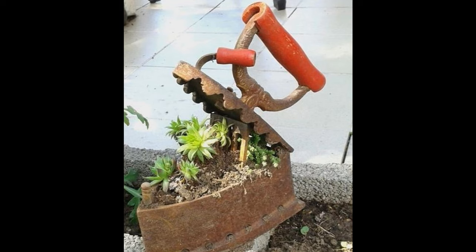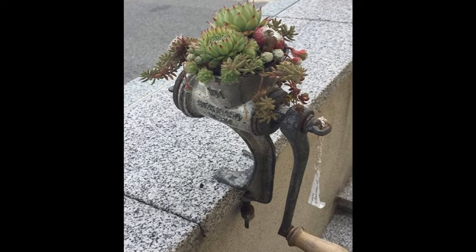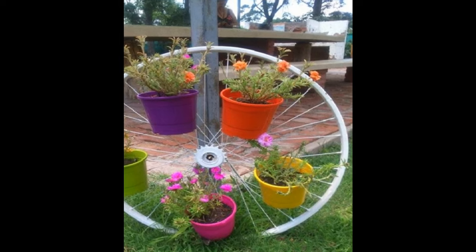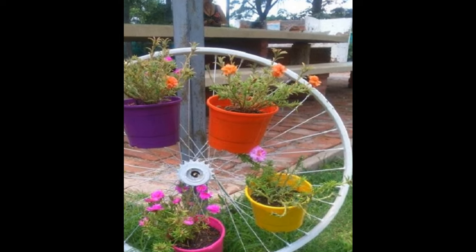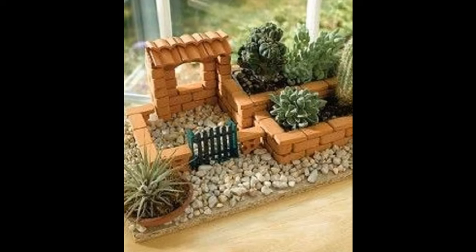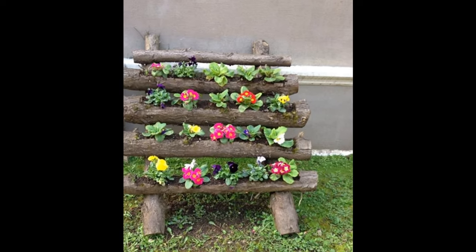Nothing beats a pleasant coffee drink or book reading in your own garden. Gardening has so much fun — it helps you relax and connect with the nature that surrounds you. Beautiful gardens are always appealing, and you will find that when you drive around, gardens that have a lot of color, flowers, and diverse designs will always catch your eye.